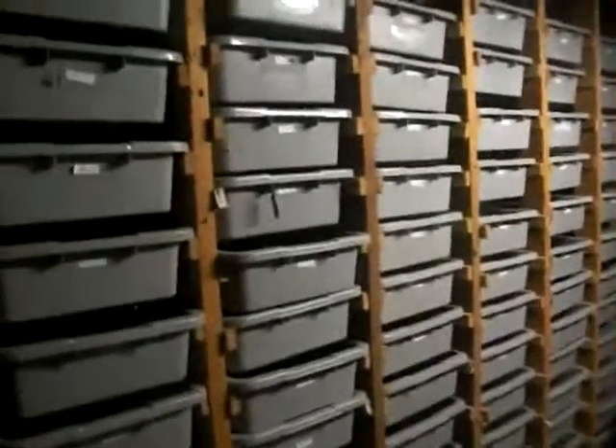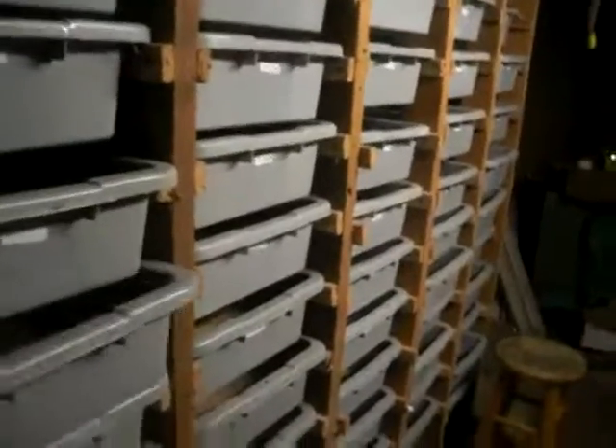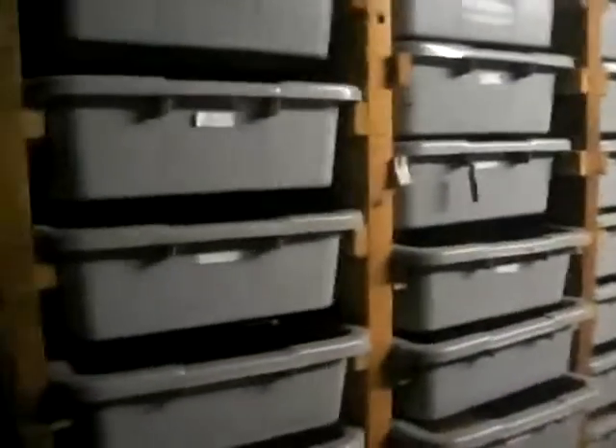I just wanted to show you some of our racks — these are some of the racks for our mealworms at Warmban.com. You can see in here we have all of our mealworms. This is just how we rack them out; we have walls and walls and walls of this.